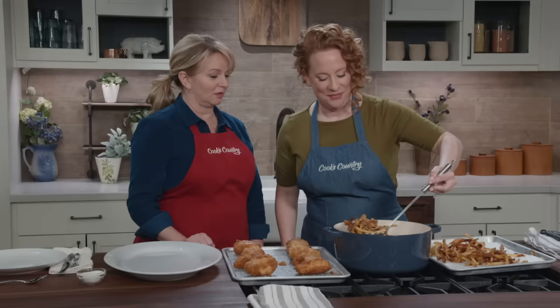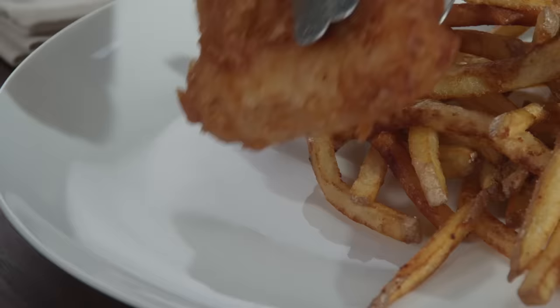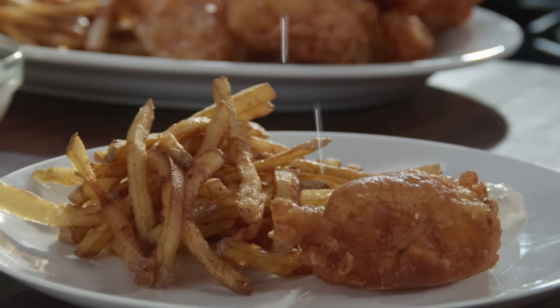That was literally one minute — these chips look beautiful. Let me check on that fish — still hot, great! I'm going to season them with a little salt. We also have some homemade tartar sauce — you can find our recipe at cookscountry.com. I love a little lemon squeeze over the top. It's super crispy!